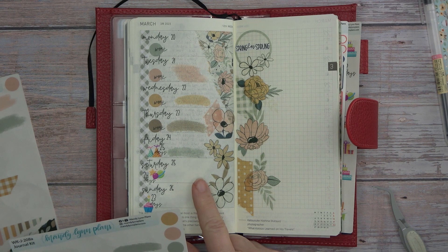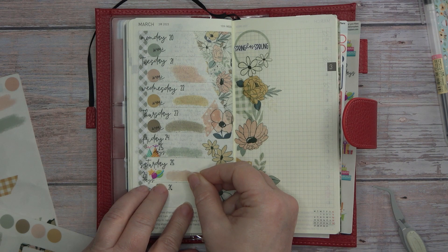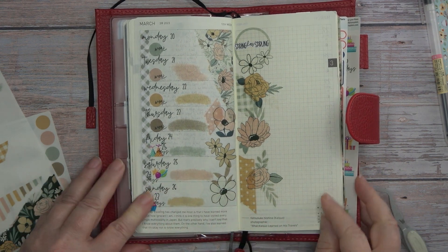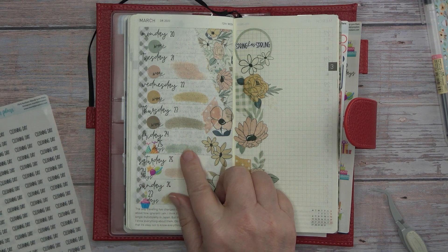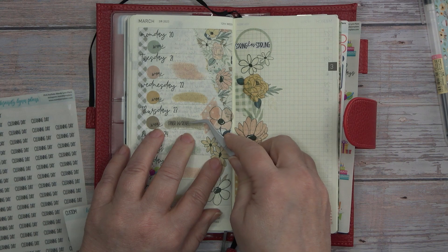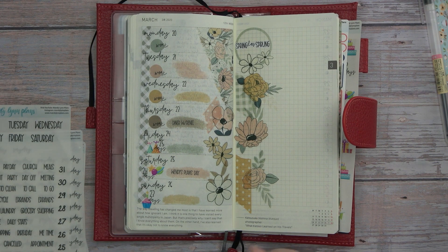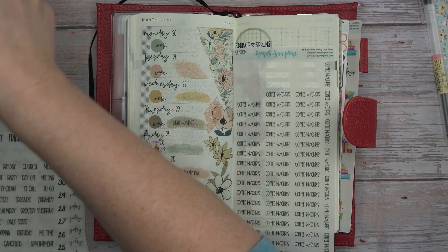Saturday is going to be Wendy's Plans day — that's when I'm going to film and all of that. On Sunday I will visit my mom. I think that's going to be all I'm going to mark because as the week progresses I will add to it. Dinner with Renee I think will be Thursday.